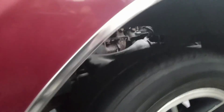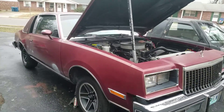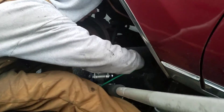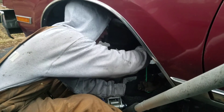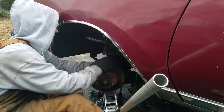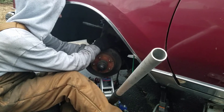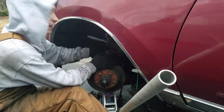You guys probably can't see, but there are the new springs. Normally if someone had a lift this would go a lot easier, but we don't. We've got some little jack stands and a bunch of jacks, so that's how we're gonna do it. We don't have a spring compressor — we're using a crowbar and whatever leverage we can get, but it worked out.